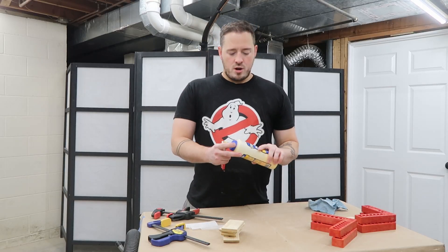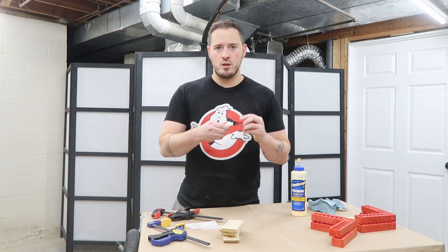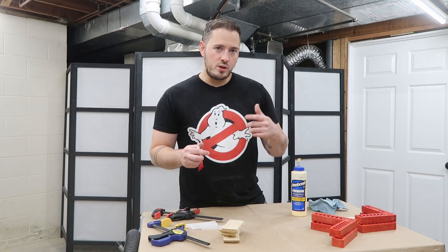Now I'm going to try to put it all together. I'm going to use wood glue for the wood, and super weld for the acrylic, and then to glue the acrylic to the wood.